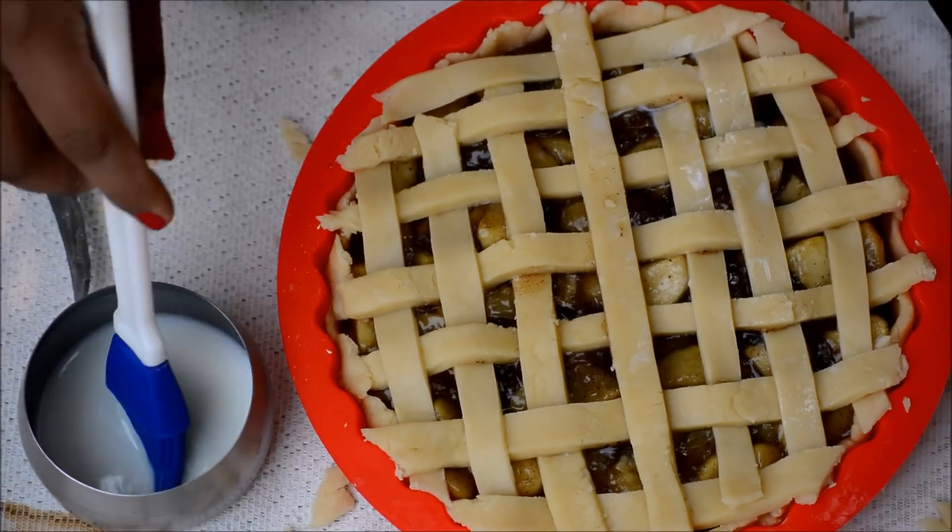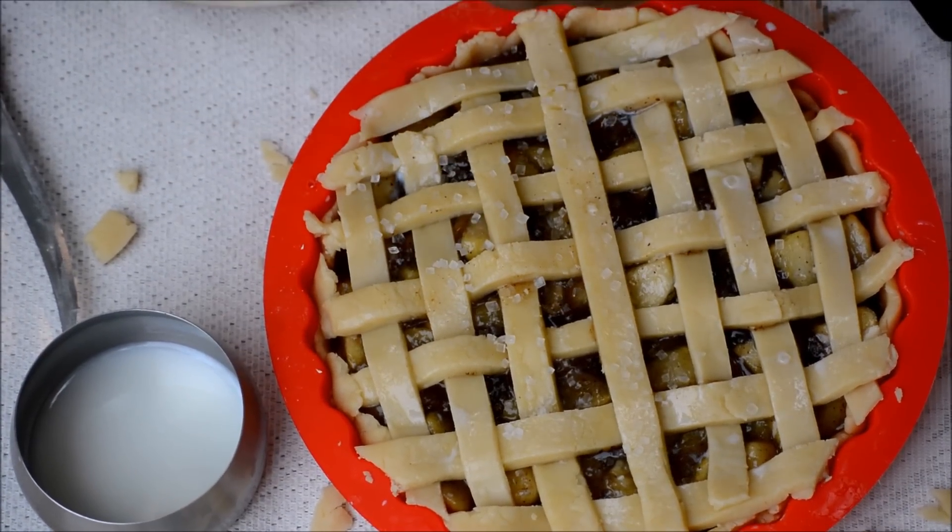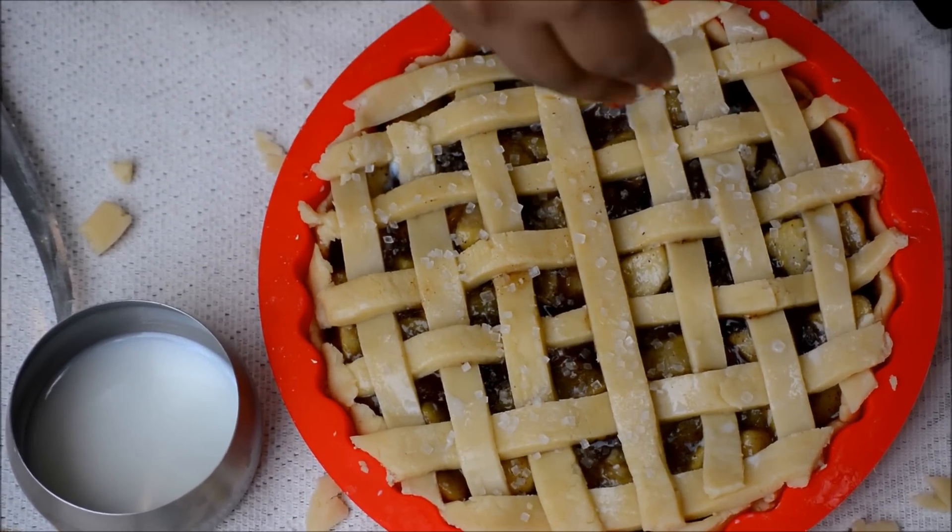Brush the top with milk or soy milk and finish with a sprinkling of white sugar on top. Bake the pie in a preheated oven at 200°C for 50 minutes, or until you have a beautiful golden brown crust.